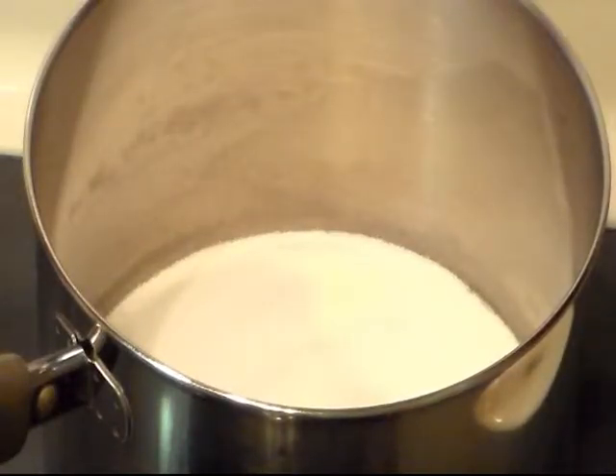Hi everyone and welcome to Cooking with Cricut. Today I'm gonna be making some no-bake cookies. These are real easy to make. They've been around for a long time, and the first time I ever made them I didn't think that my daughter would like it because she is such a picky eater and because it has oatmeal in it, but these are one of her favorite cookies.